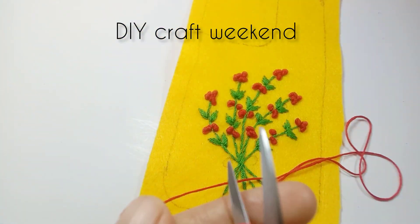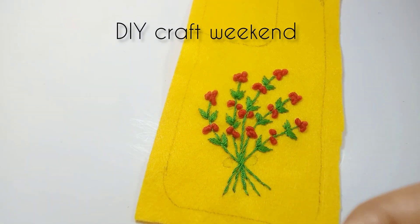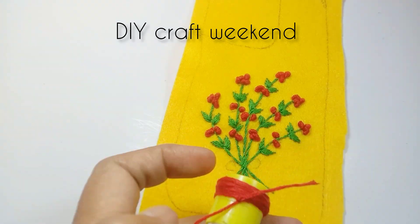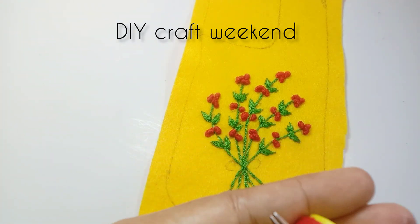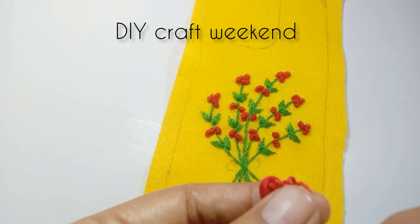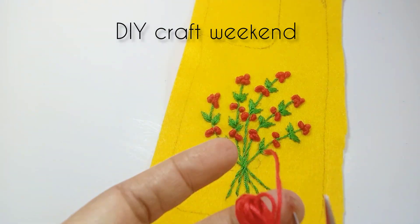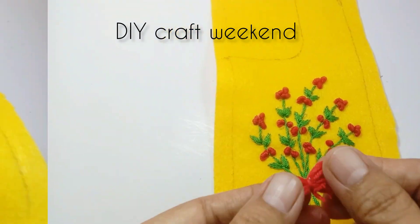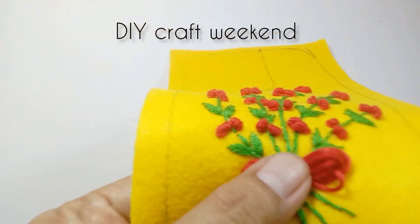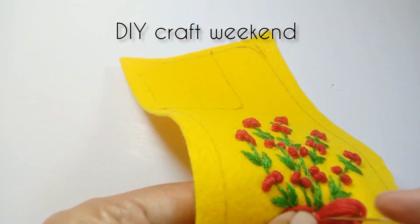Sudah selesai bunga, batang, dan daun. Kita lanjut membuat pita. Kita gulung benang warna merah, kemudian kita ikat bagian tengahnya. Kita pasang dan jahit dengan benang warna merah juga. Ini sudah hampir selesai.